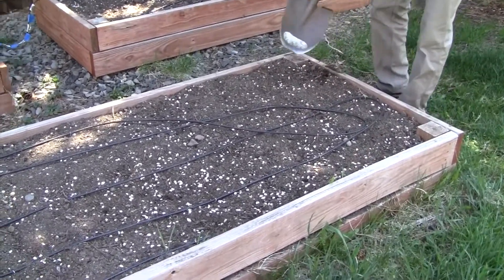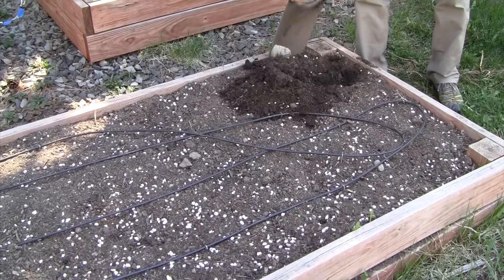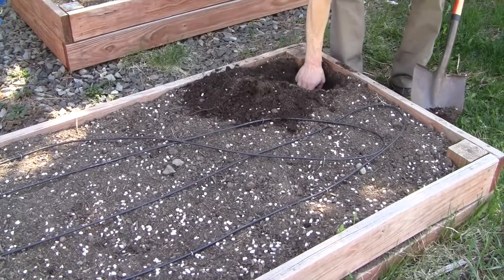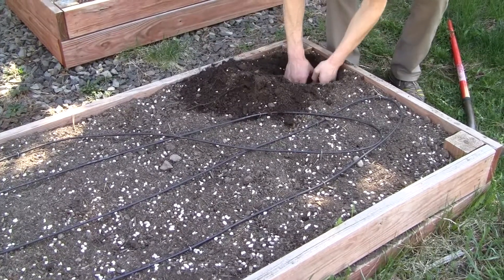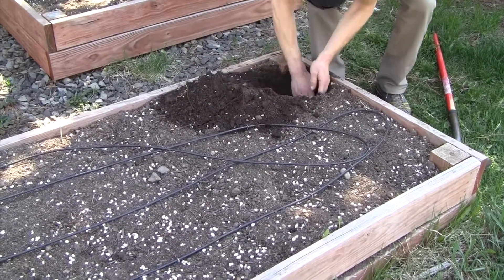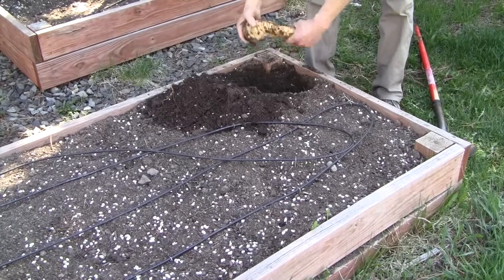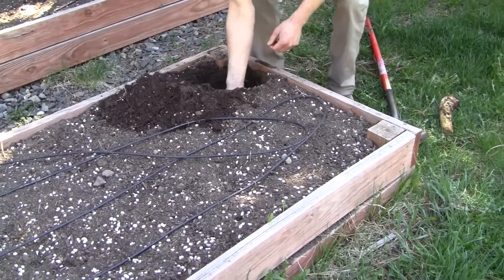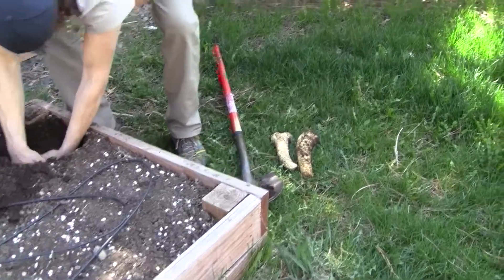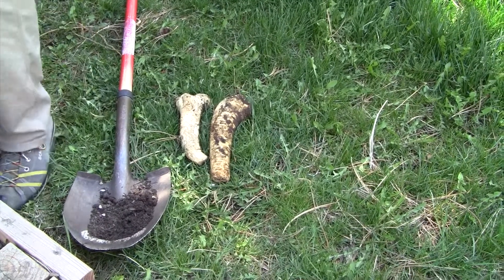Got to get the irrigation out of the way here. We got to be real careful not to make the shovel go through the horseradish. We buried it down here about two weeks ago. Going nice and easy — dig around in there, I know it's in here somewhere. I don't want to stab it with a shovel. Oh yeah, there it is! There's one right there. There's another one. I think that's all I got — I'm sure I only bought two. I don't feel any more. I'll put the soil back in place.